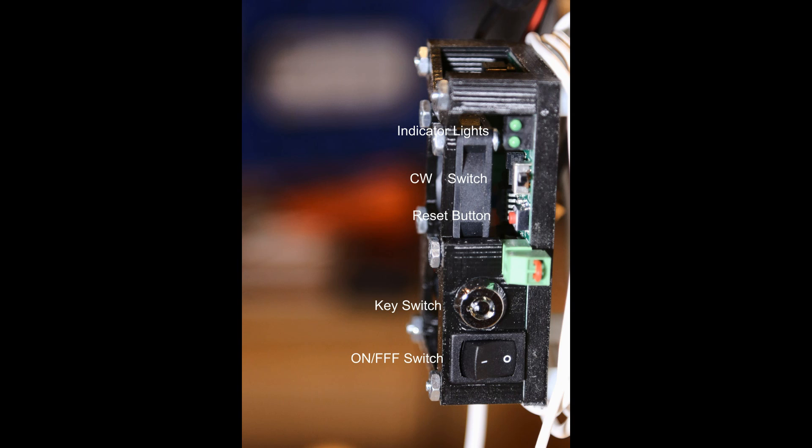Here's the other side of the laser driver board. Going from bottom to top: you have the on/off rocker switch, the safety key switch where the key fits to turn the laser on, and the reset button — that little red button on the right-hand side. If you don't use the reset switch cable option, you'd have to reach around and hit that tiny button every time. The CW switch is next, and then there are indicator lights that I can't see from my operator side, though they are a good safety feature.